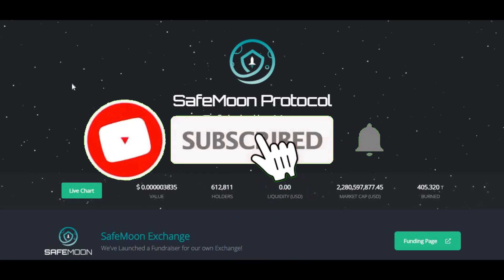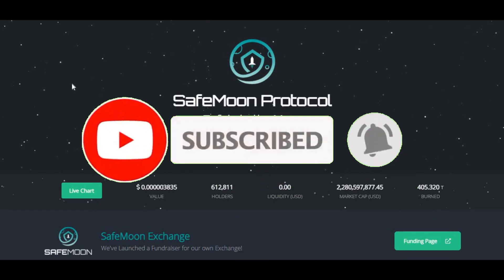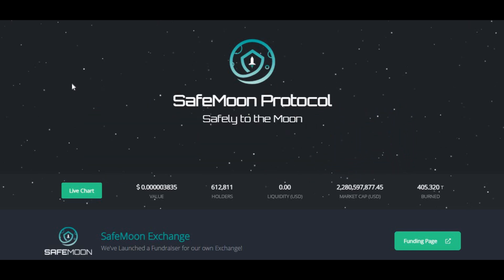Welcome back to another video. In today's video I'm going to go through a step by step process on how to buy SafeMoon. This is the easiest way at the moment and this is also the updated version from my previous video. I'm going to be showing you each and every single step you need to take. Make sure you're listening carefully because even if you miss one little step you can fail. I've also left a note in the description box on how to buy it step by step.